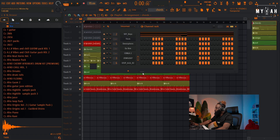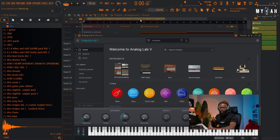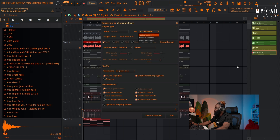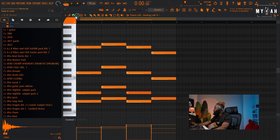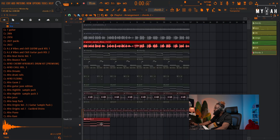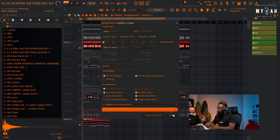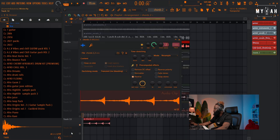I want to play more chords so I'm gonna go to Analog Lab and see if I can get a nice sounding chord to add on top. Let me try to render this as a wave and reverse it to see what we get. First I'll flip the chords, then render this one as a wave, and then reverse it.